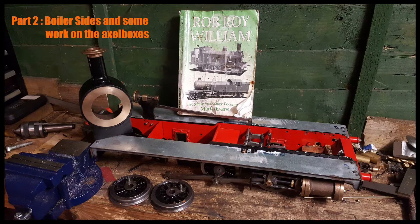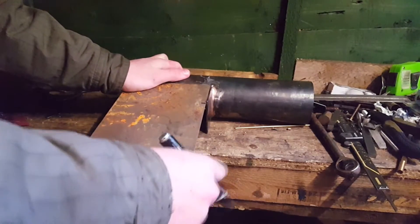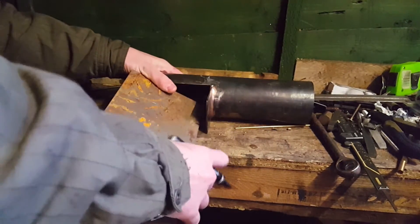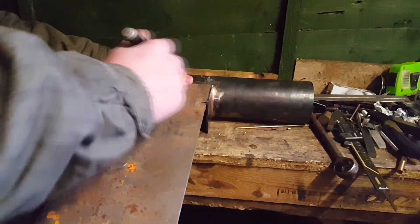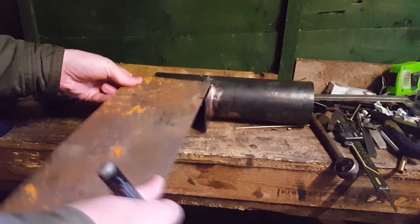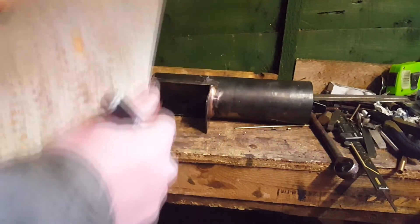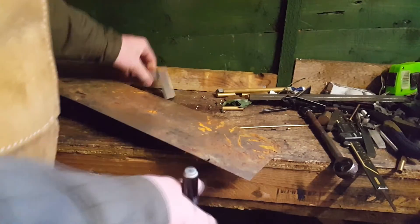Hello and welcome to part 2 of rebuilding a Rob Roy 3.5 inch gauge locomotive. Today we're going to be doing some work on the boiler and a bit of a repair on one of the rear axle boxes. I had rather a bad leak in the roof so I had to move everything to one side of the workshop to keep it all dry. I made a temporary fix so next time it should be tidier for the video.